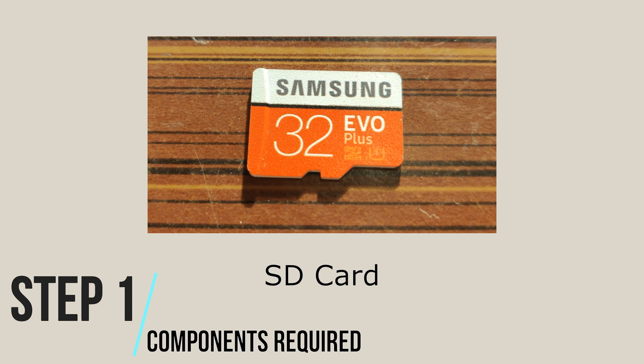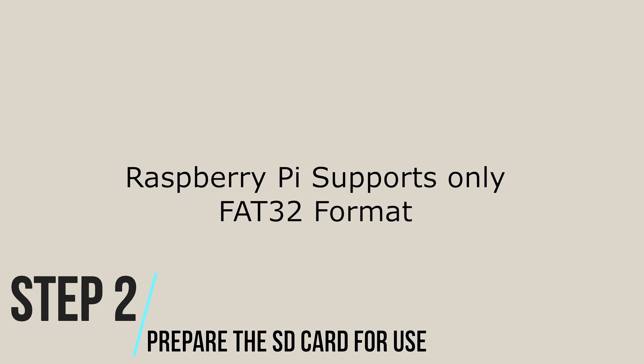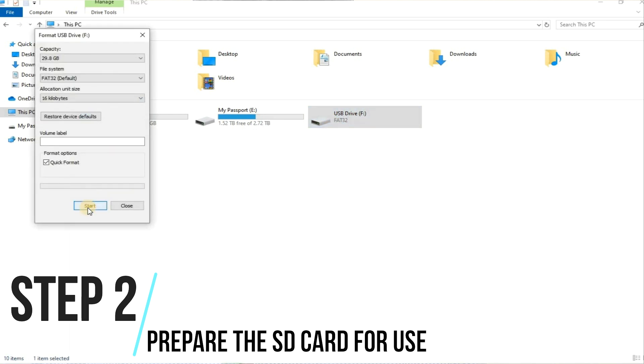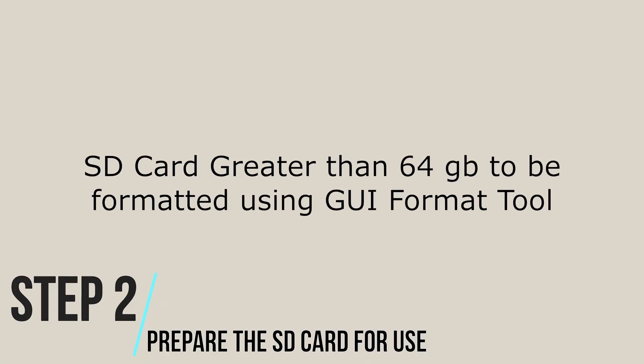SD Card: I would recommend using a Samsung EVO Plus grade class 10 SD card. Step 2: First we need to prepare the SD card for use. The important point to note is that Raspberry Pi supports FAT32 format only. SD cards up to 32GB can be directly formatted using the standard Windows format tool, whereas SD cards greater than 64GB need to be formatted using the GUI format tool. If you do not have this tool, you can download it from the link below.